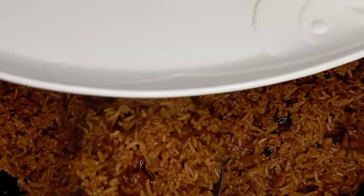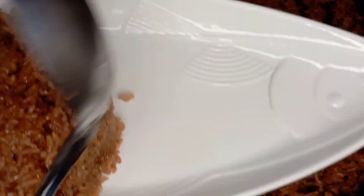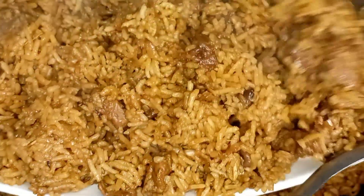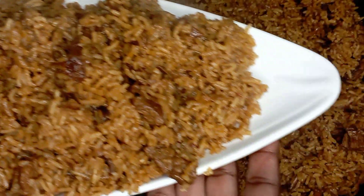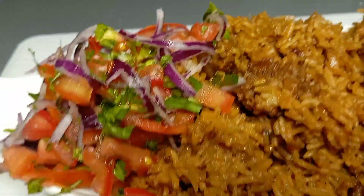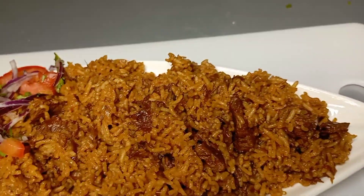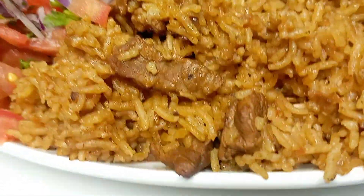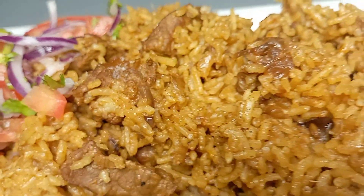Very delicious! If you think this recipe was good and would like to try it, make sure you like this video, subscribe, and comment below. It's a very simple recipe and you get to eat a delicious moist pilau. I served my pilau and I'm ready to eat! Thank you so much for watching — make sure you like, subscribe, and click the notification bell for more videos. I love you all, bye!